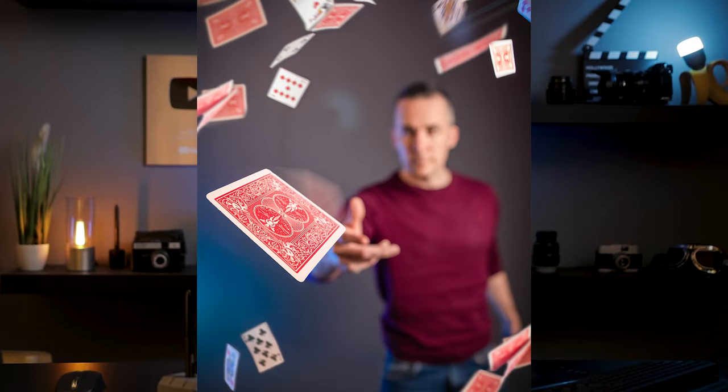This photo right here is a combination of several different photos, and today I will show you how easy it is to create this photo manipulation, or anything that is similar to this one. So let the fun begin.